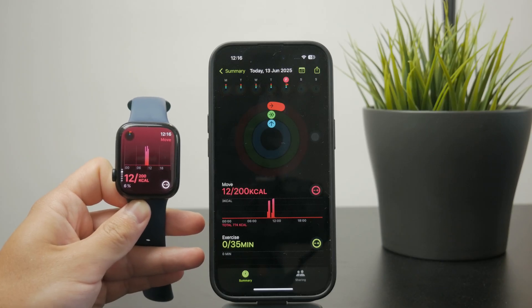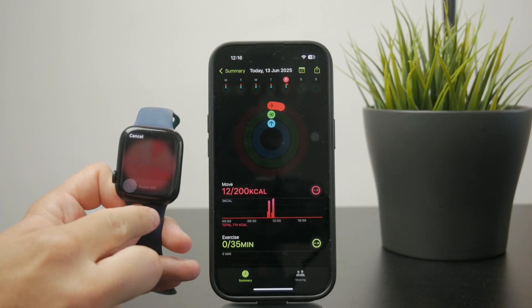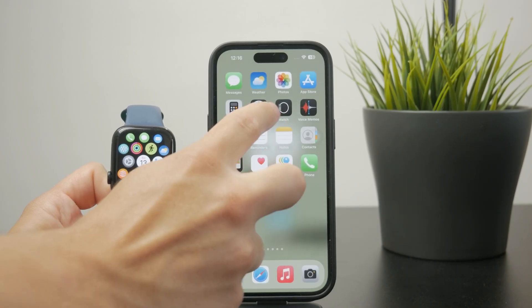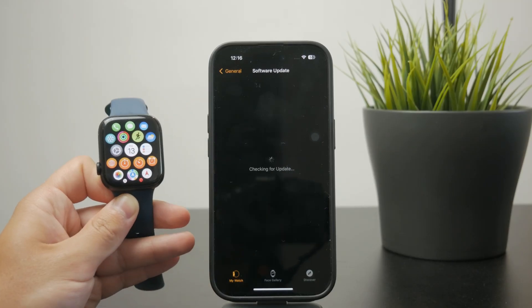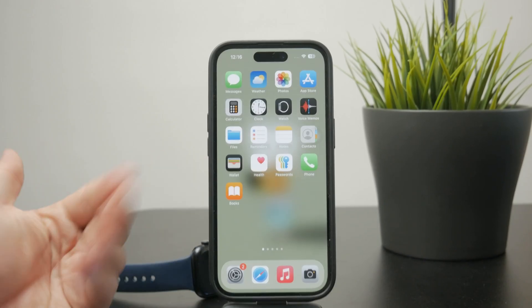If you don't see that happening, restart the Apple Watch as well as iPhone, and more importantly, check the software update section to see if there's any new update available which could potentially fix these little bugs and issues. Generally, keep your devices up to date to get the latest fixes.